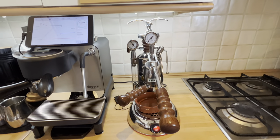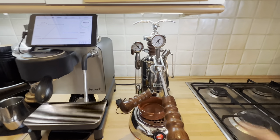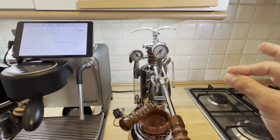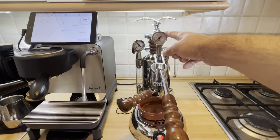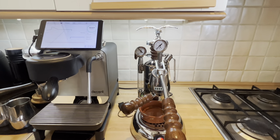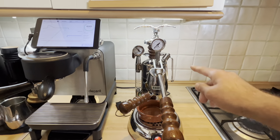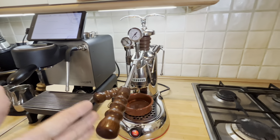Let's start with the La Pavoni, made mostly with stainless steel and brass. You can see those two pressure gauges — this one shows you the pressure inside the boiler, and this one is a very important pressure gauge showing the shot pressure. Because of that, you know exactly where you are and you can do pressure profiling. The machine looks lovely, as you can see — the wood, everything is shining.